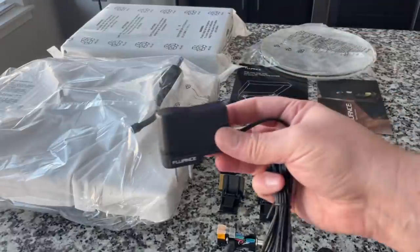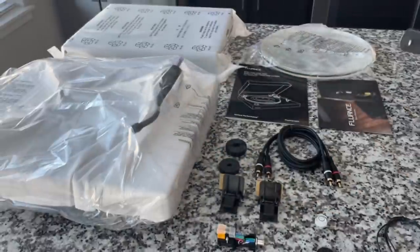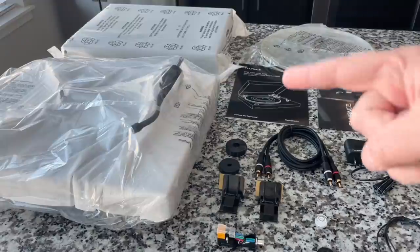We have the power supply, which is a DC power supply. This features a very high-end DC motor that's servo controlled, which means the speed is self-tested at a rate of 500 times per second and adjusted. It basically maintains a very accurate speed with servo control — monitoring itself and making adjustments.